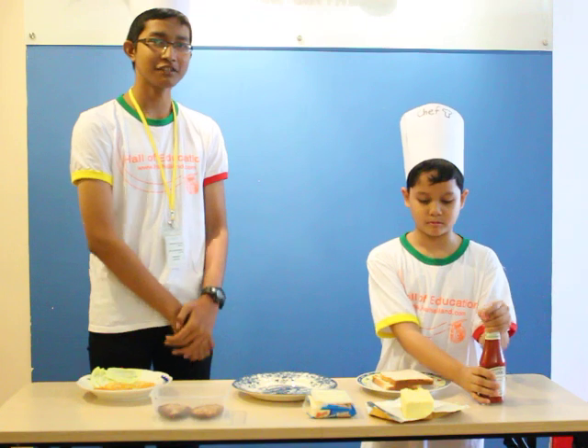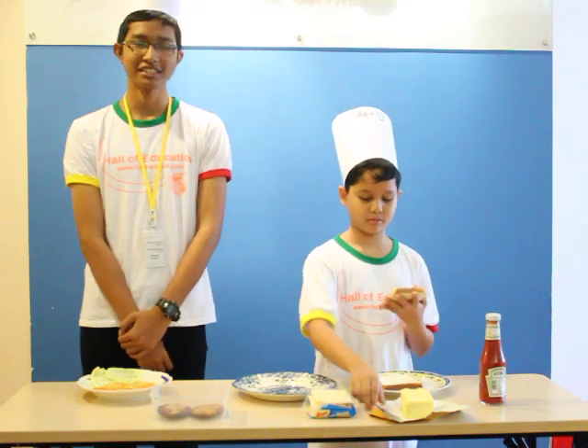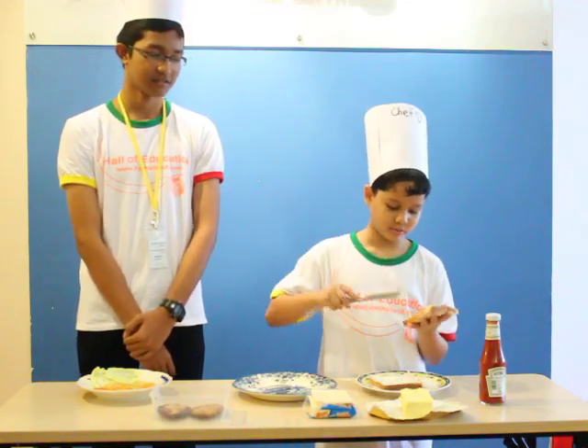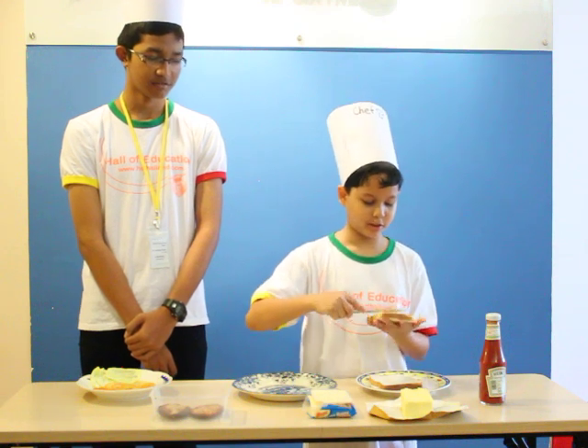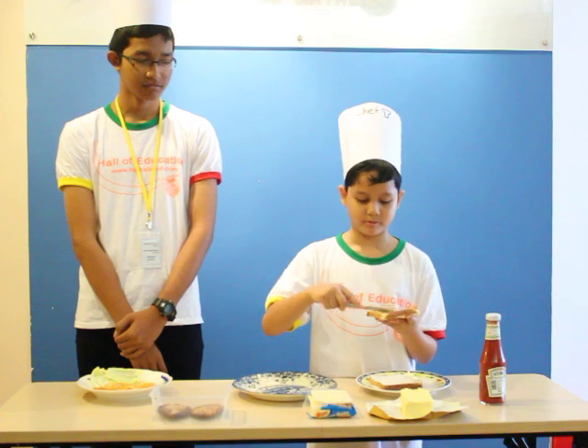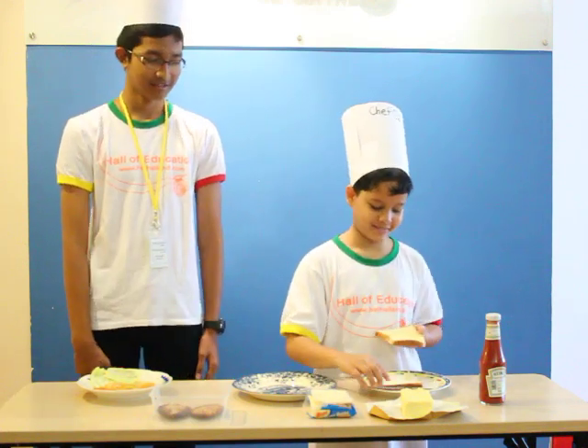Okay, let's start to do it. The first step: put a slice of bread on the dish and spread butter on it.